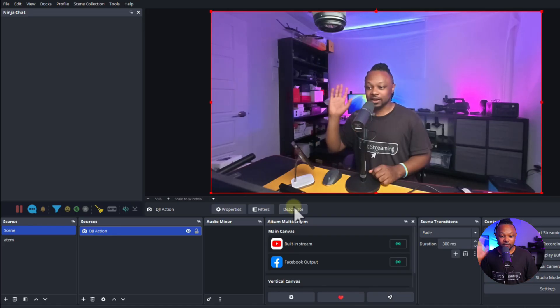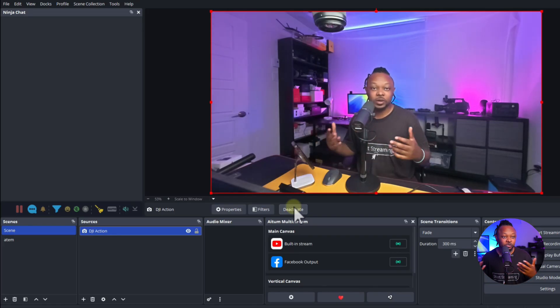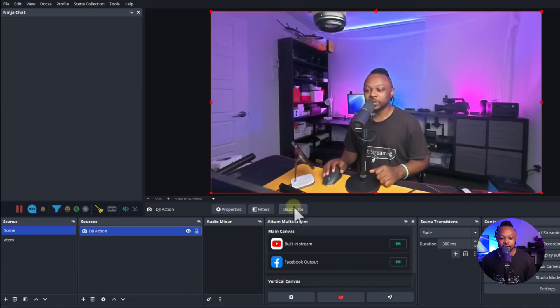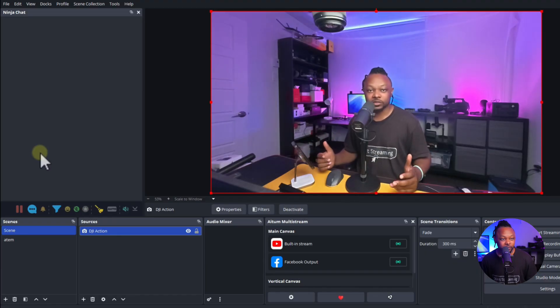You don't have to install any plugin or any driver or anything — it just connects directly to your computer using USB and shows up as a webcam.